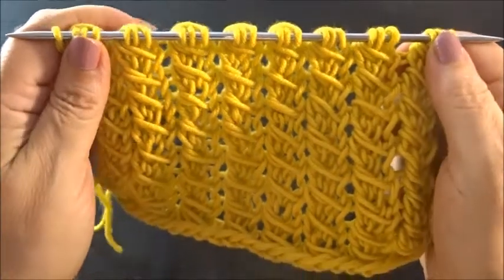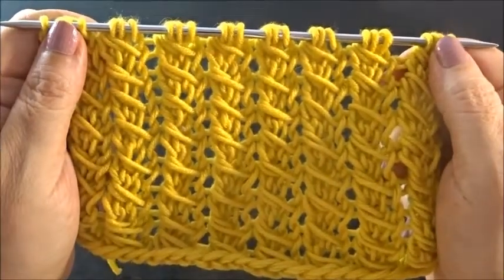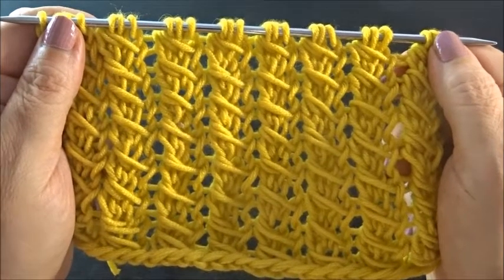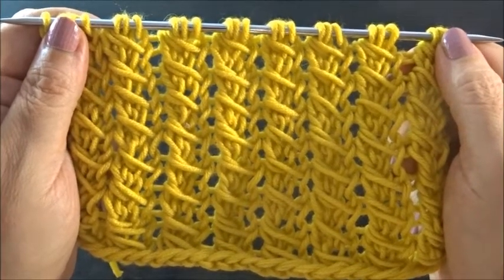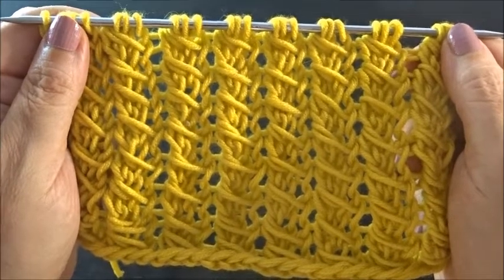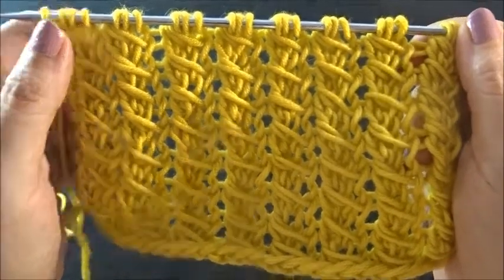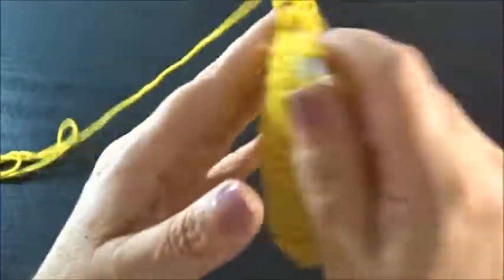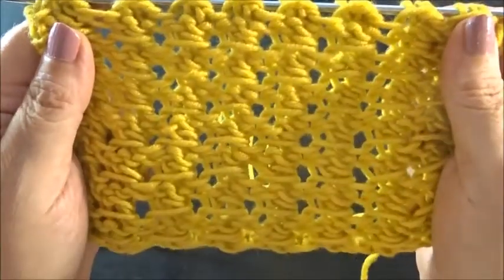Hello and welcome. This is a very pretty and easy two-row repeat pattern and you cast on a multiple of three plus two edges. This is how it looks on the front side — a very pretty and interesting pattern — and this is how it looks on the back side.